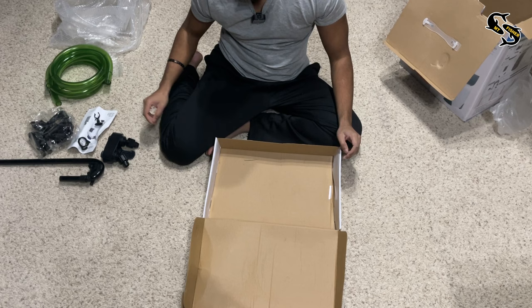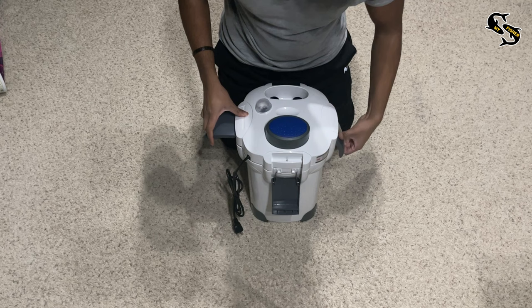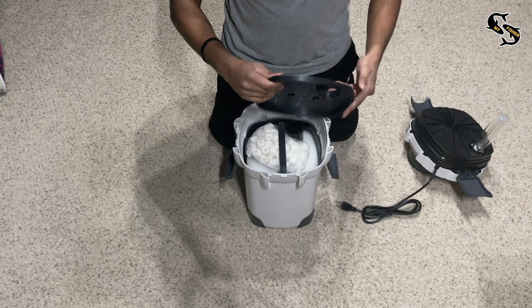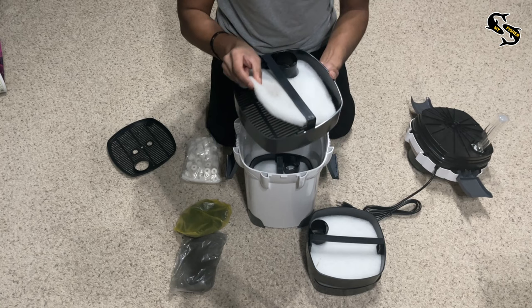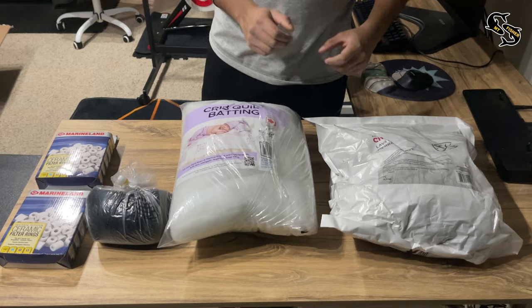Now let's open up the canister filter to see what's inside. There are four latches you need to pull up to remove the top cover. Once you open it, you will see the UV light bulbs sticking out. Then you have the top tray lid cover. The first tray has some biological filter media and white cotton padding. The second tray has plastic bio balls and white cotton padding. The third tray has chemical media, which I won't be using, and more cotton padding. The last tray has even more white cotton padding, and the bottom of the filter is empty.